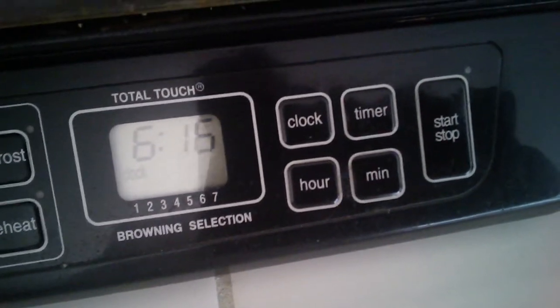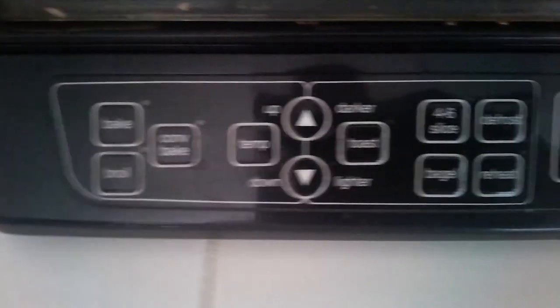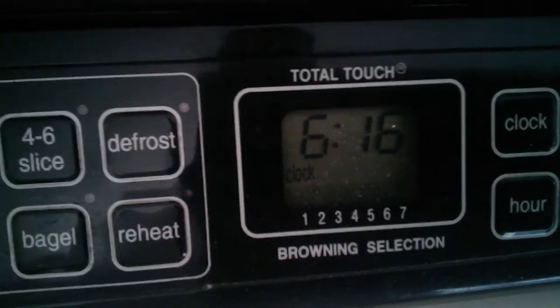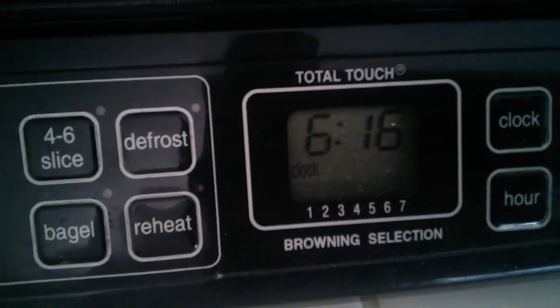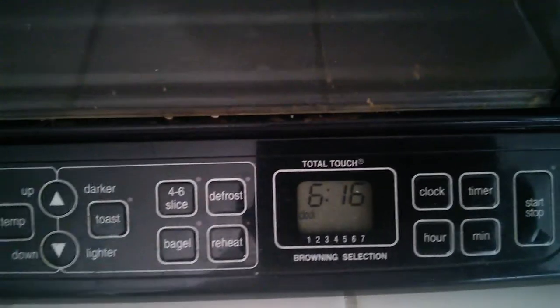Clock, timer, hour, minutes, start, stop — that's all on the right-hand side. You do get a clock displayed right there where it says total touch, and you've got numbers one through seven, which is the browning selection for your baked goods.